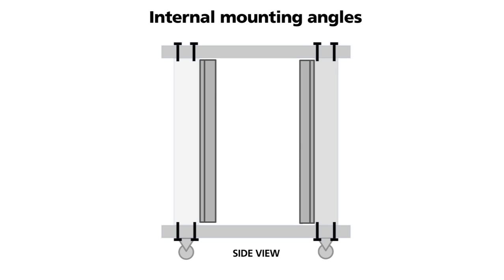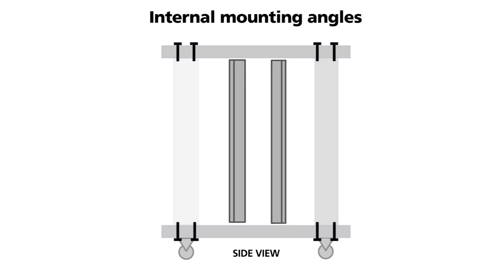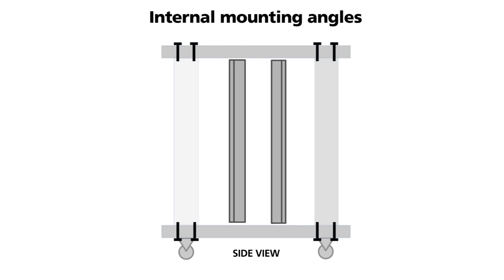As mentioned, the internal mounting profiles have a fixed width of 19 inches. However, they are free to move front to back. When building a cabinet the profiles are moved to accommodate such things as front-rear cabling or equipment handles.